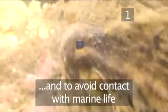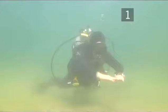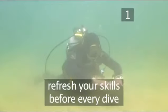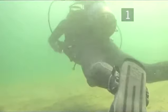Remember, if you have to damage anything to take a shot, don't take it. No photo is worth the life of an aquatic plant or animal. At the beginning of every dive, refresh your buoyancy skills by practising some exercises you learnt during your first certification course.